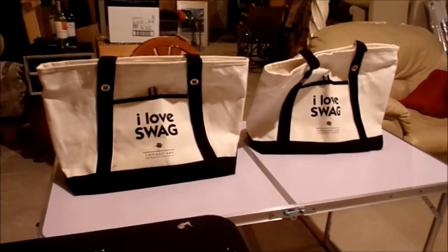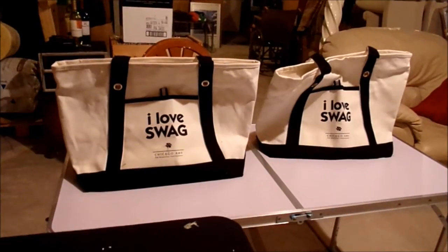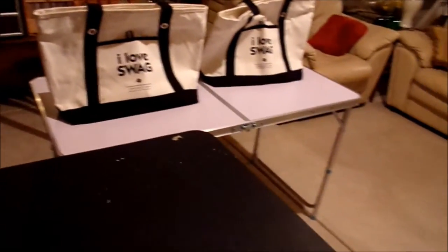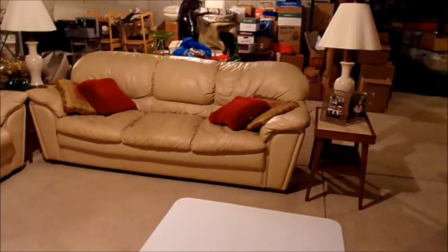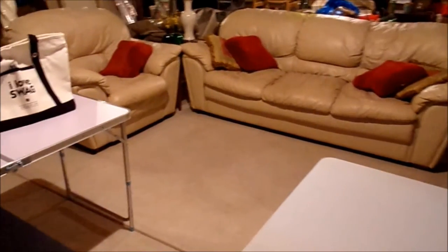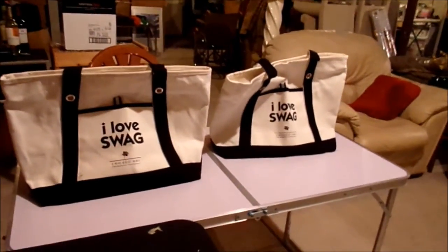Hey everybody — I thought I'd just come out here and take a little video of the swag bags. That's the bags — it's a canvas bag and they're black and white, and I have goodies inside, so each one will get one of those. I'm out here in my basement — this is where we're going to craft. We just set up some of our furniture. This is our crafting area and we have another table back here, but I don't want to show further challenges just in case I put the video up before we do the challenge.